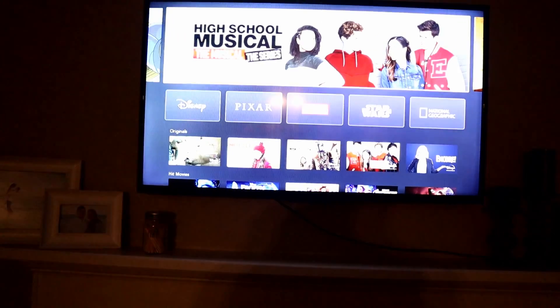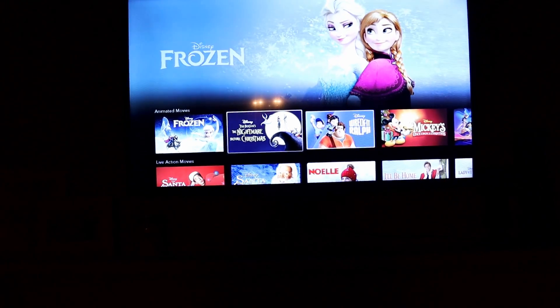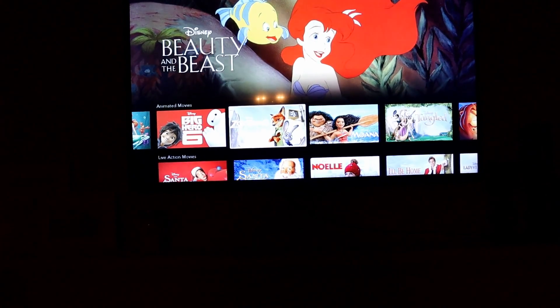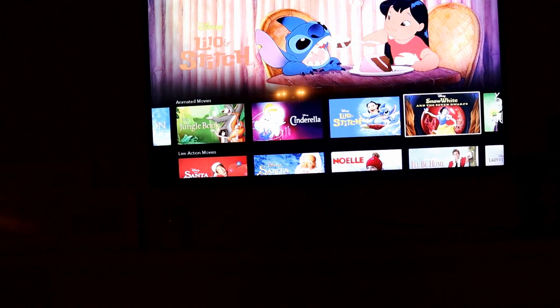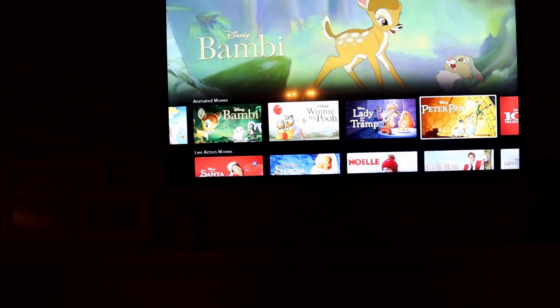Have any of y'all gotten Disney Plus yet? If you're a 90s kid like me, this is literally the jam — all your childhood favorites. Nightmare Before Christmas, Aladdin, Beauty and the Beast, The Little Mermaid, Tangled, The Lion King — I mean, does it get any more iconic than that? Cinderella, Snow White, Bambi, Sleeping Beauty, Winnie the Pooh, Lady and the Tramp, 101 Dalmatians — we could go on and on.